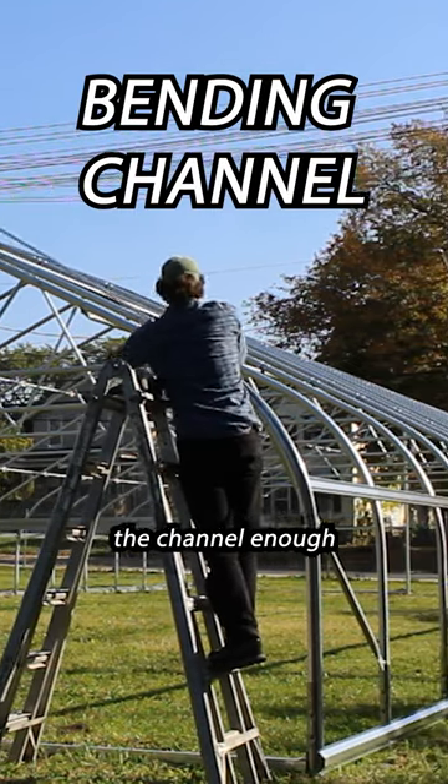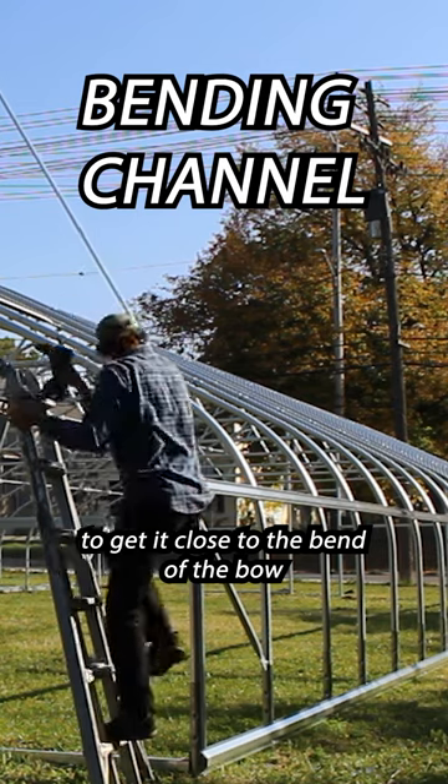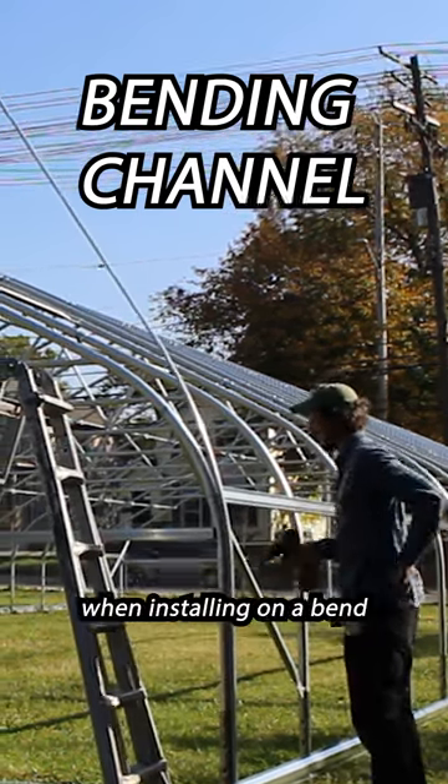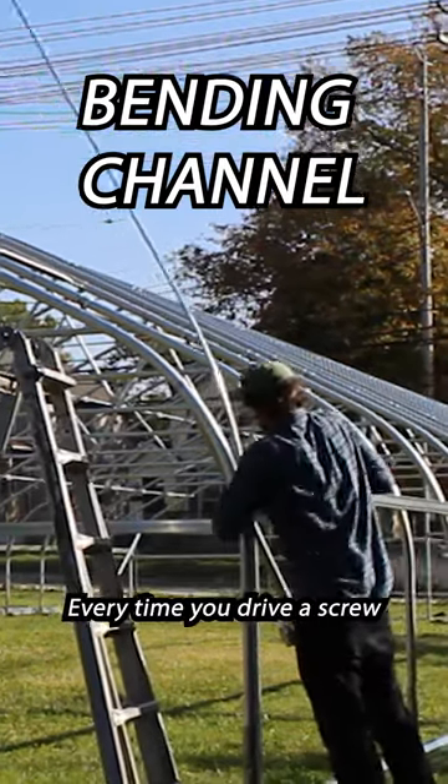This bends and conforms the channel enough to get it close to the bend of the bow. The next tip is that I'm going to drive screws closer together when installing on a bend. Every time you drive a screw,